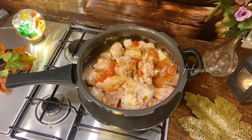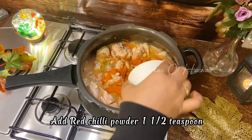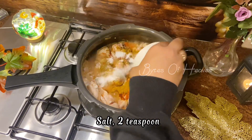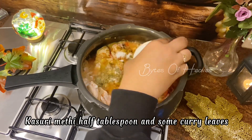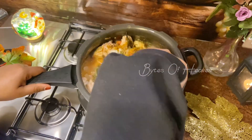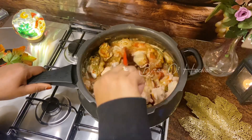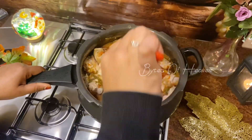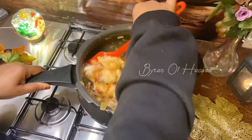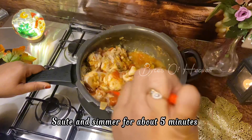Now it's time to add some spices. Add red chili powder one and a half teaspoon, chicken masala powder one tablespoon, salt two teaspoon, kasori methi half tablespoon, and some curry leaves. Combine all together very well. Adding kasori methi and curry leaves is optional but adding them will give extra flavor. Sauté and simmer for about five minutes.